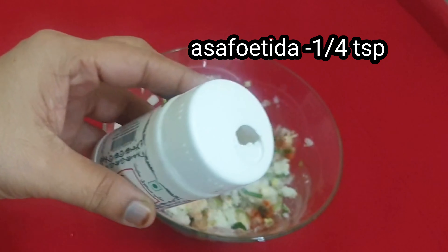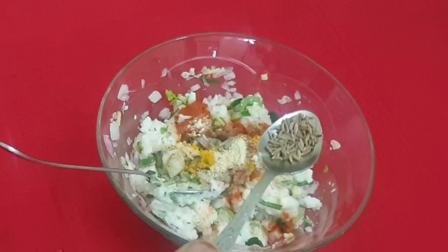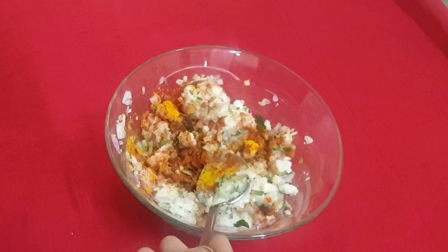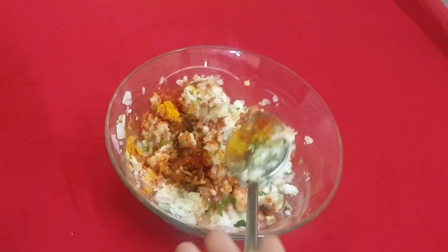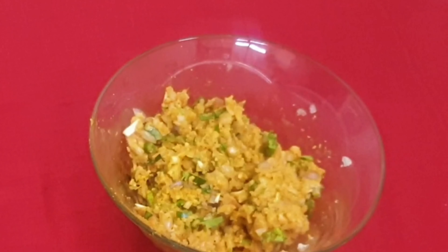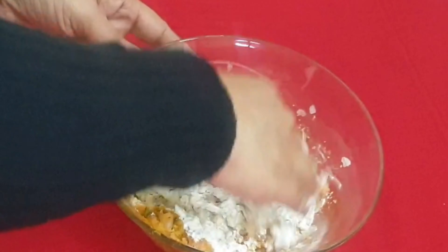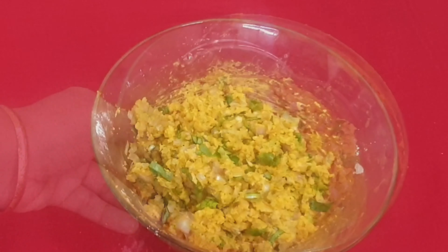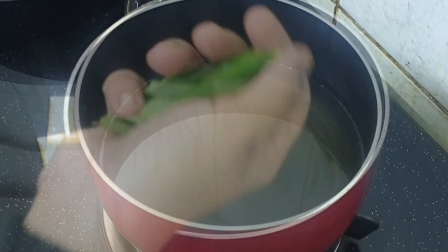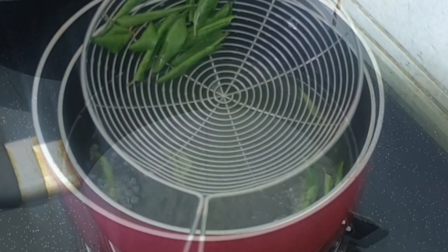Stir 1-2-3 cups, stir the egg. Add 2 tbsp of oil. Add 1 tbsp of oil, transform the oil.